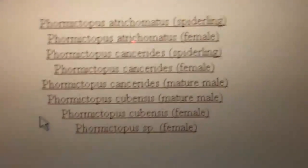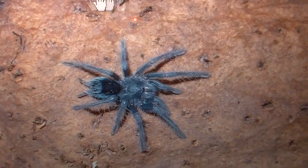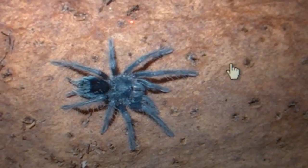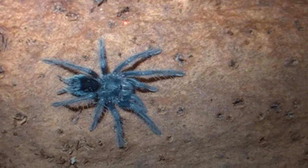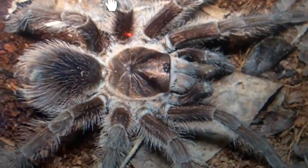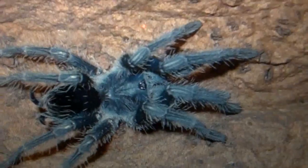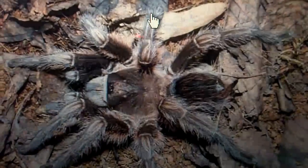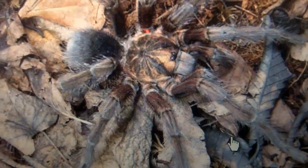We're going to look at Atrichromatis first. Now, this is a spiderling, very similar to the P. cancerides as a spiderling. They have an electric blue color to them, and as they start getting older they're going to get a bronze and purplish color. This is the Atrichromatis female — kind of looks familiar to Isabella, right? That's what they look like as females. Here is a P. cancerides spiderling — they look so much different compared to the adults. And there is the female.